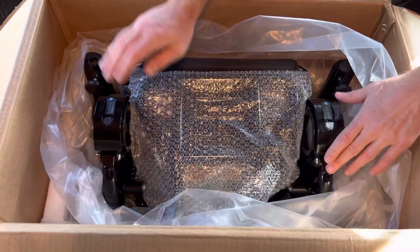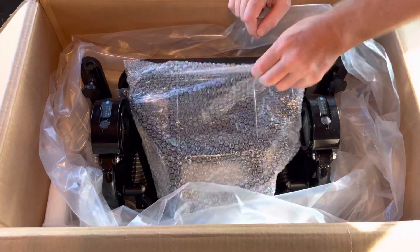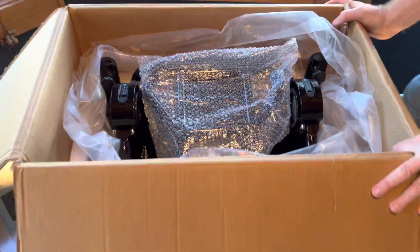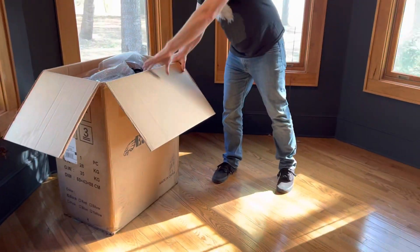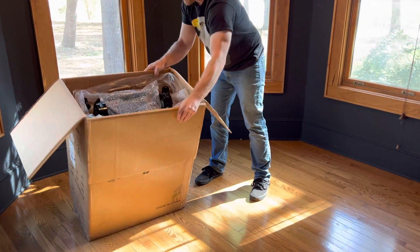The next thing you can see is that we have two in-frame batteries right here. We've got bubble wrap on the footrest. What I'm going to do here — I'm not going to try to just lift it out of the box — I'm going to kind of turn this so the footrest faces up.